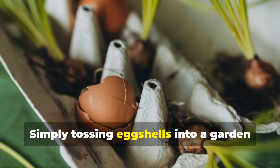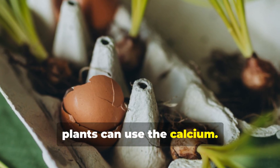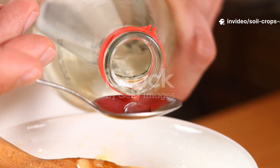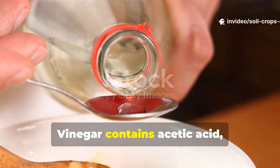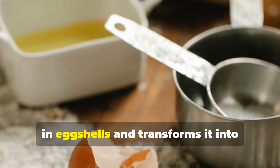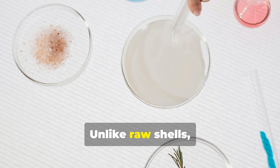Simply tossing eggshells into a garden bed means it may take months before your plants can use the calcium. That's where vinegar comes in. Vinegar contains acetic acid, which reacts with the calcium carbonate in eggshells and transforms it into calcium acetate.